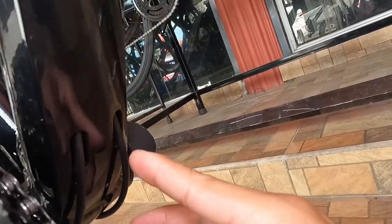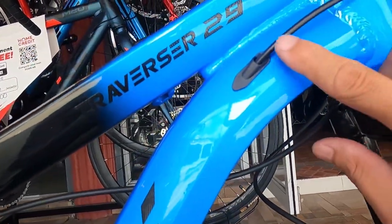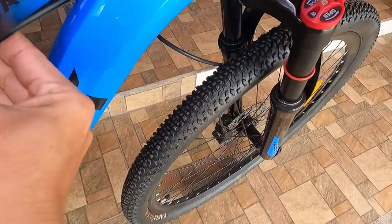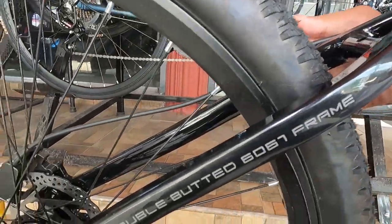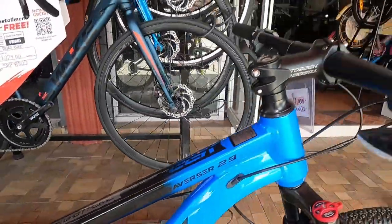Dalawa guys — kung may lumabas, syempre may ipinasok yan. So internal cabling tayo rito — isa, tapos isa rito, bali dalawa. At yung preno sa likod guys ay naka-external. Dito dumaan sa top tube, papunta yan sa ibaba sa seatstay. Naka-hydraulic brakes tayo guys.